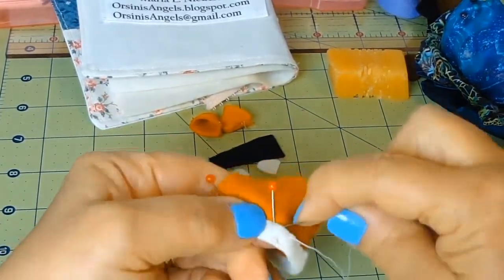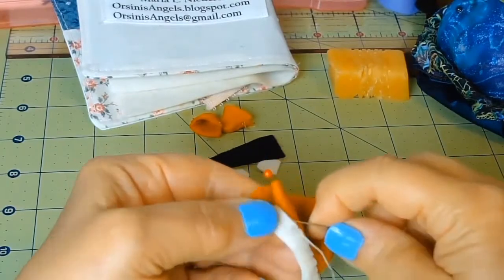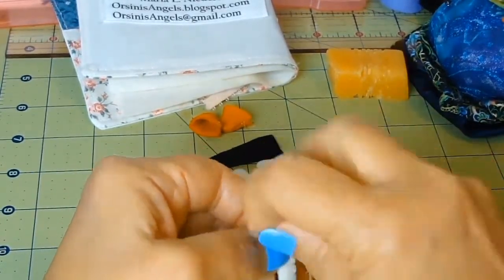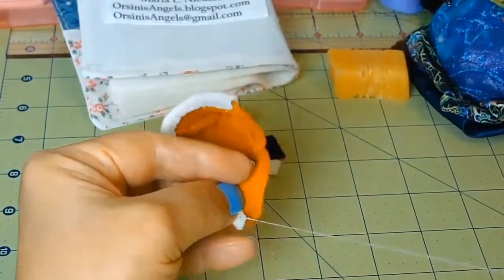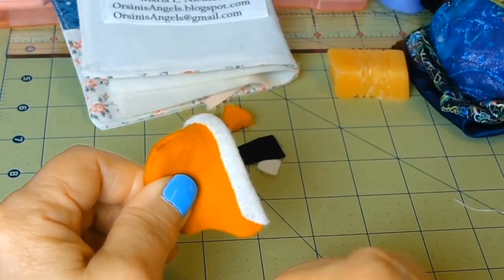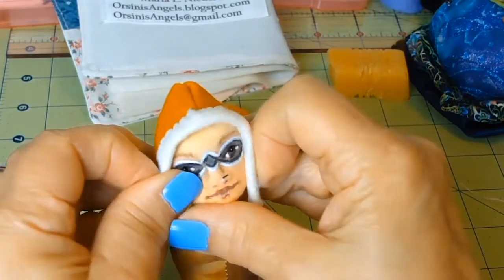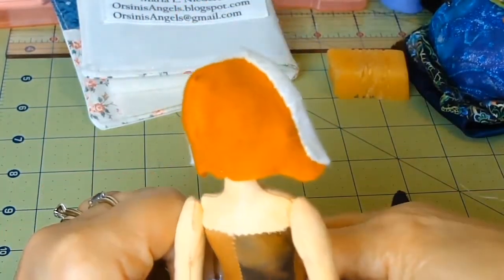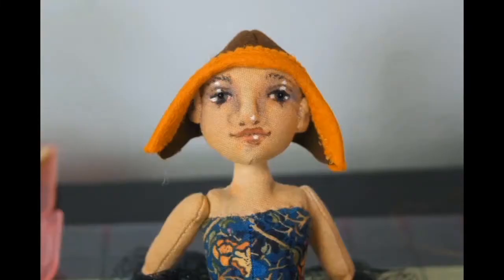I'm whip stitching all around, trying to use small stitches and getting both layers of the fabric — the hat felt and the trim felt — in each stitch. When I'm done, I'll bring the needle into the underside of the hat and do the tacking stitch there, then weave it in and out of the trim. And there you have it — the hat with the trim on for Raccoon Magic. The same process is used for Bear Magic.